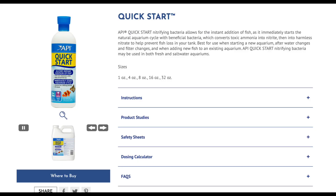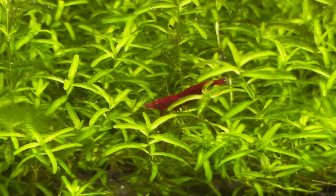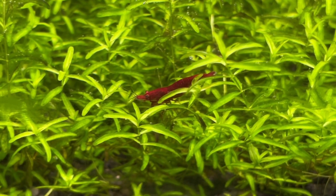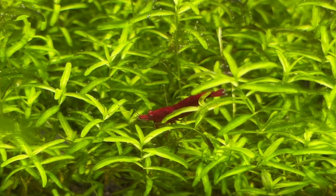Next up is API Quick Start, another very popular and controversial product. Unfortunately I can't find any information at all on the specific bacteria strains in the bottle. They do link to their own in-house research rather than independent research into how effective their product is, but there's no mention of the specific bacteria strains in that research either.